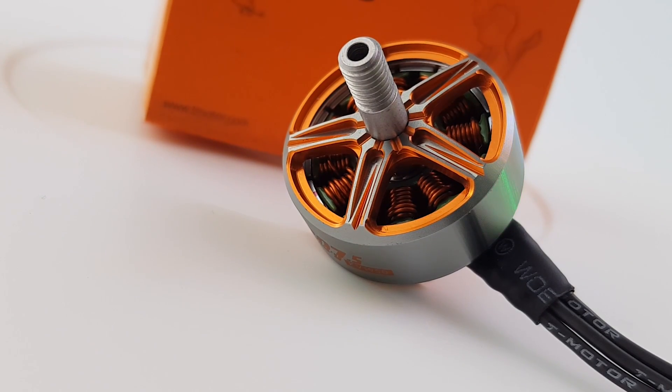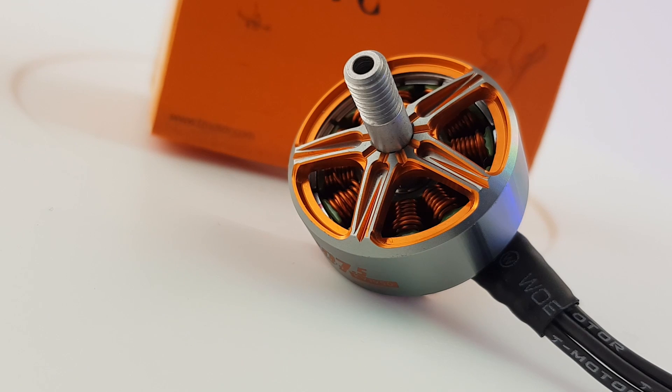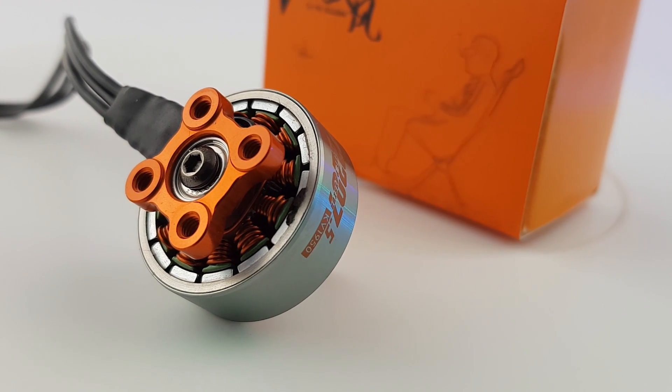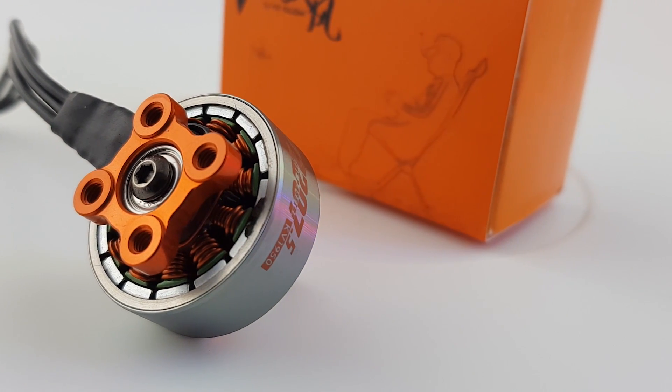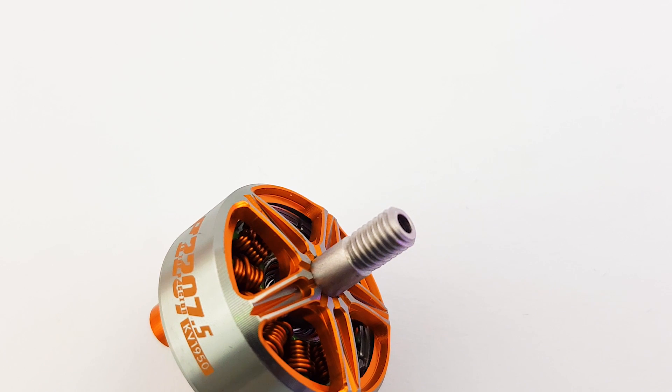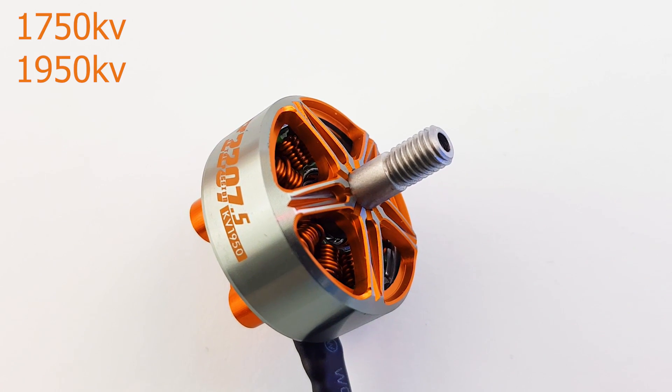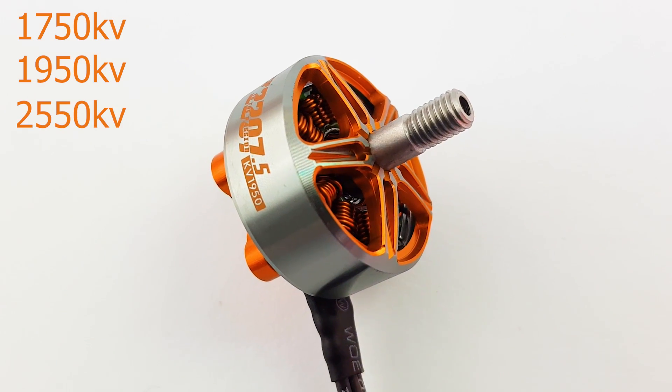Today we're going to be taking a look at the Pacer motor from T-Motor. This is a 2207.5 and it comes in three different flavors, which is a pretty interesting product. We have the 1750kV, 1950kV, and also the 2550kV.